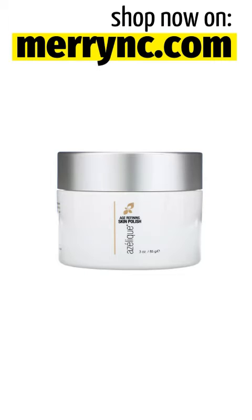Azaleek Age Refining Skin Polish — Cleansing and Exfoliating. No Parabens, No Sulfates. 3 oz., 85 g.